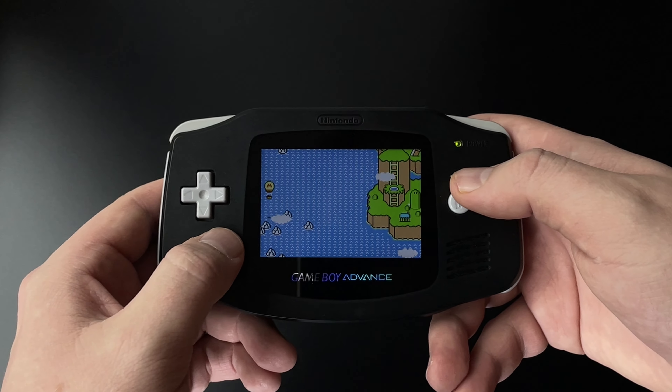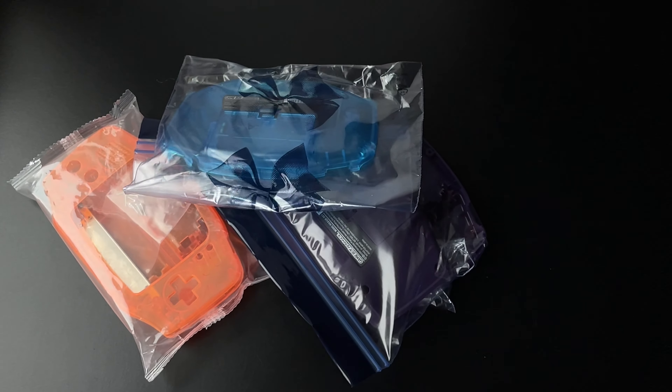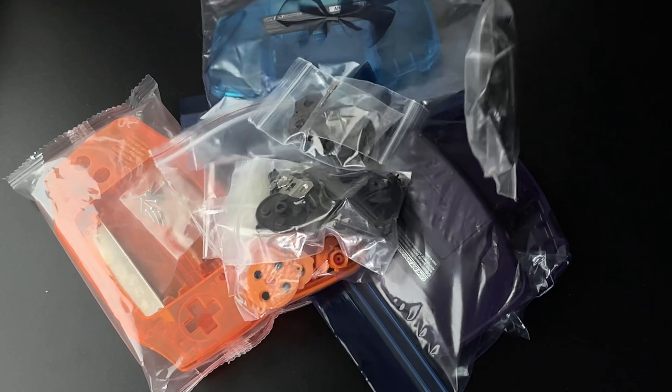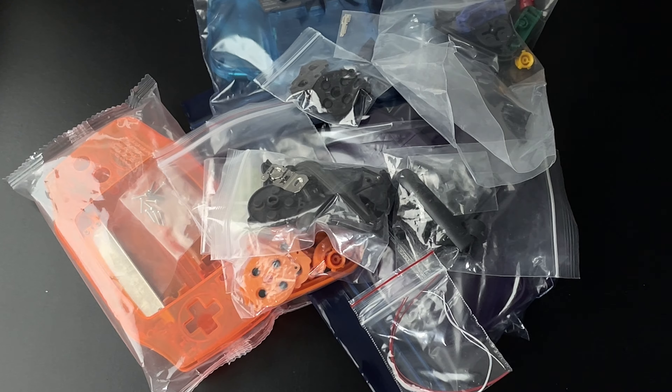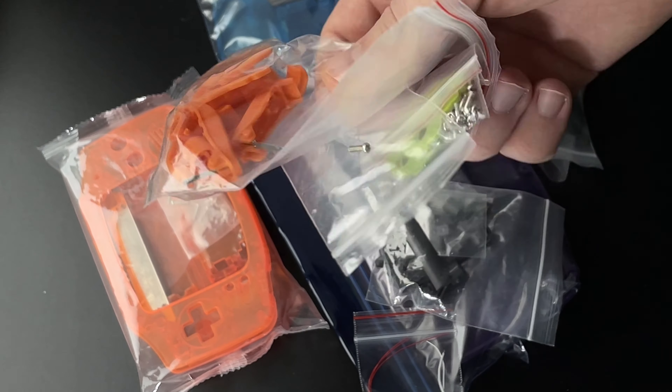Also, I have this modded GBA, and these are all the replacement parts I won't be using. Why? Because all these transparent replacement shells are so easily damaged it's not even worth it — screw posts can be broken easily, and you don't even have to use that much force to damage one while assembling.